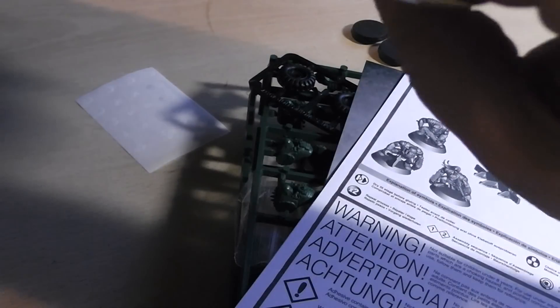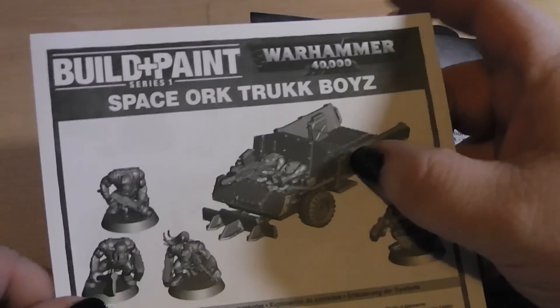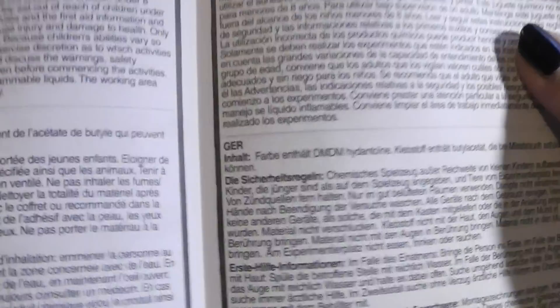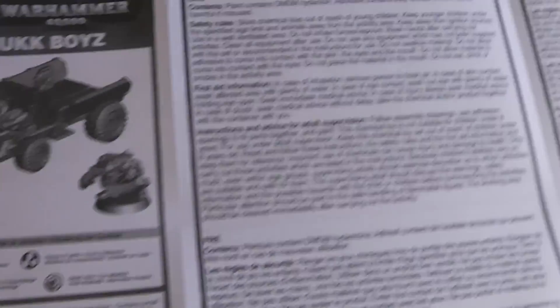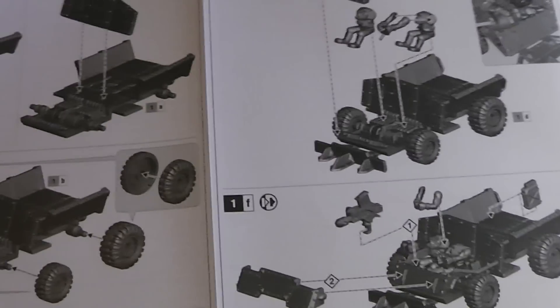So, the inside comes out. It is empty. What do we have here? Space Orc Boys. Build and Paint. This is another instruction manual, in English, Spanish, German, French. And, like usual, the Games Workshop manuals - simple renders to show how to build this.